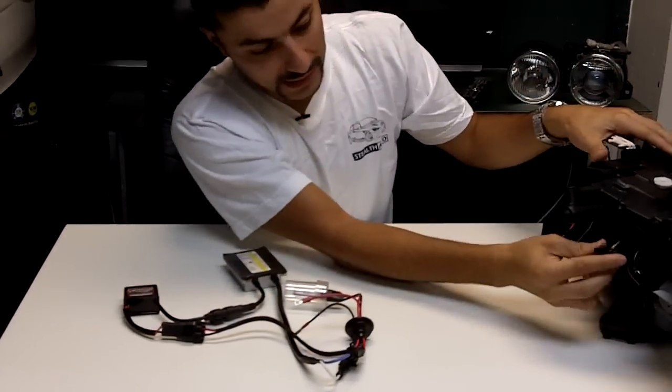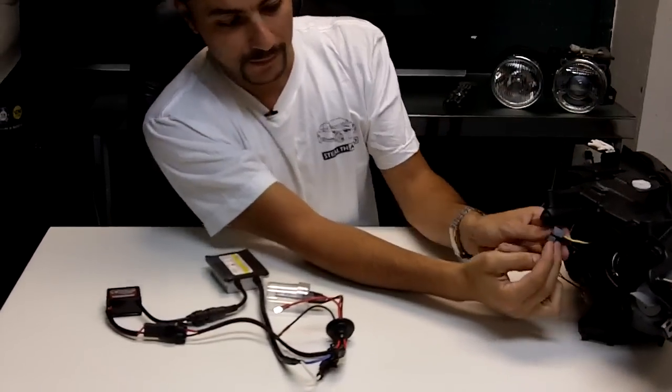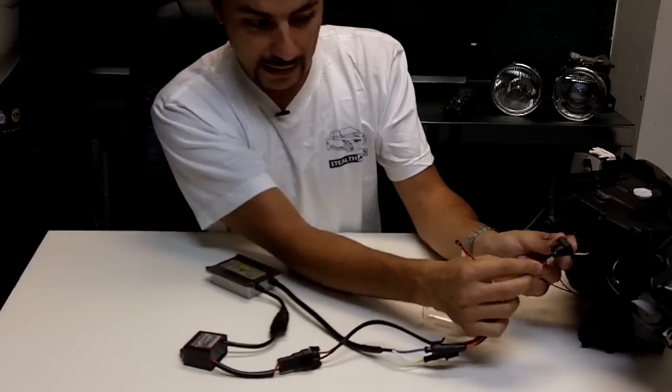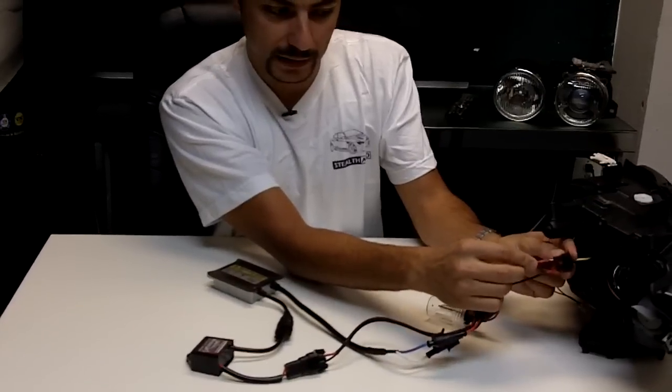You'll notice the H7 bulb back here — the regular halogen one — has a socket like this. This socket typically would not fit a 9006 socket. So what we're going to do is use these male spade connectors and simply insert them — you'll hear a little click and it'll kind of hold it in there.